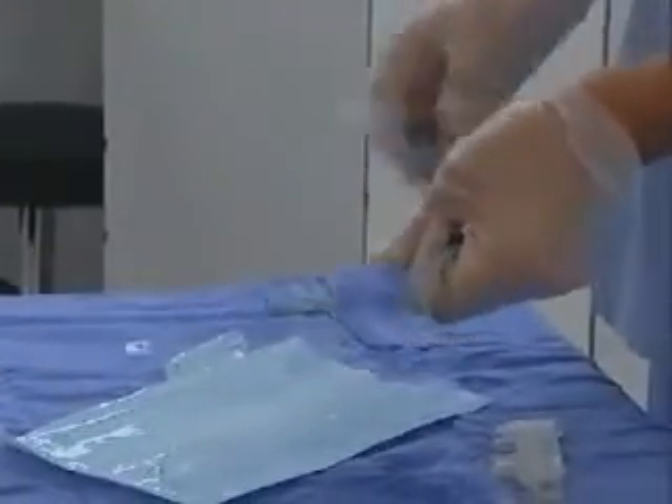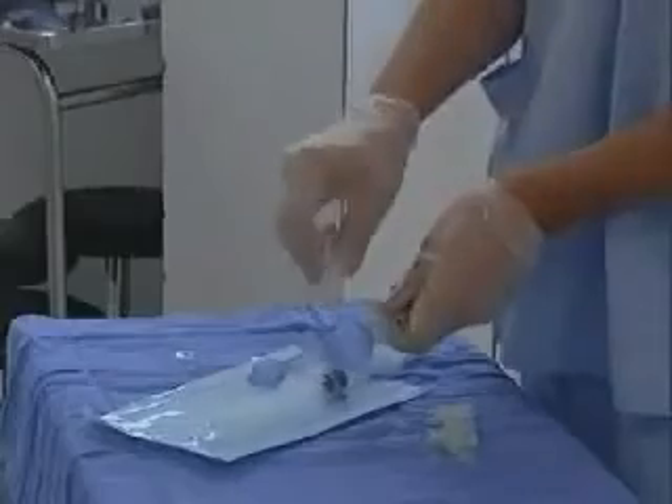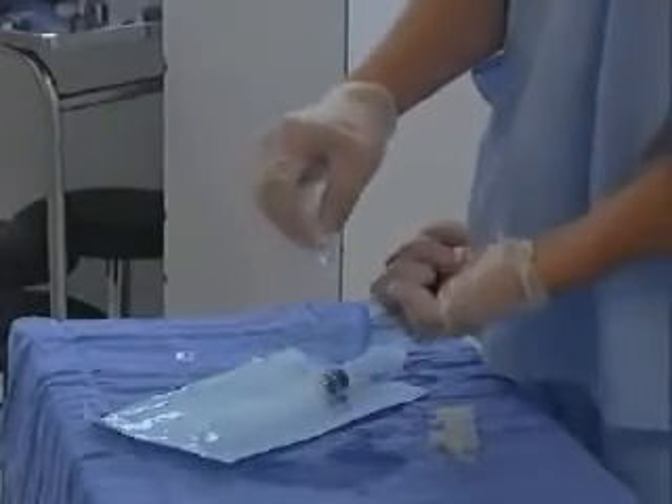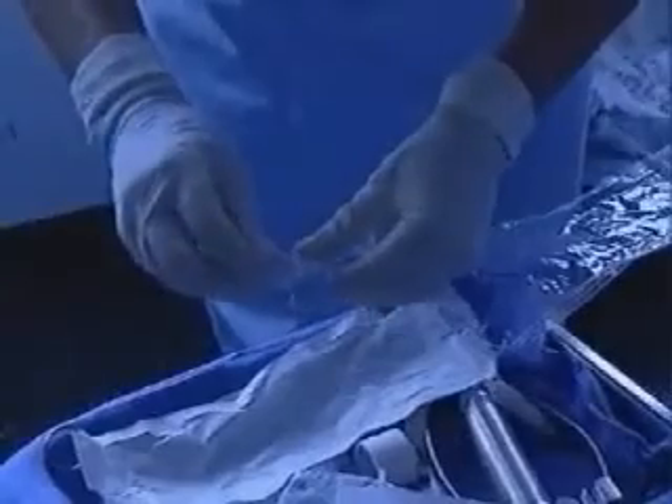Before insertion, both cuffs are completely deflated and previously lubricated with either sterile water or with water-based gels such as Johnson's KY.